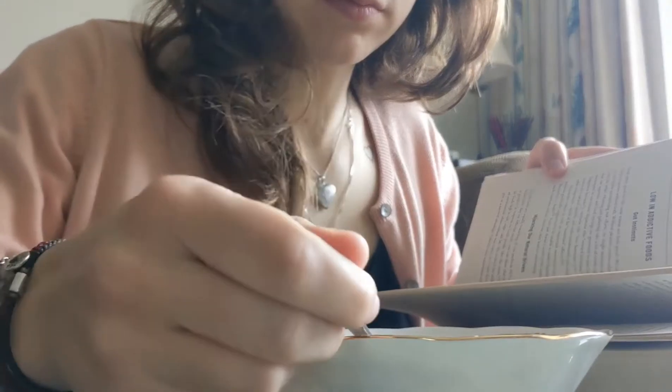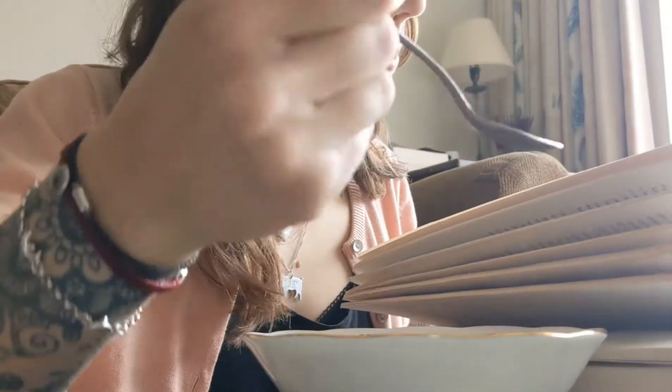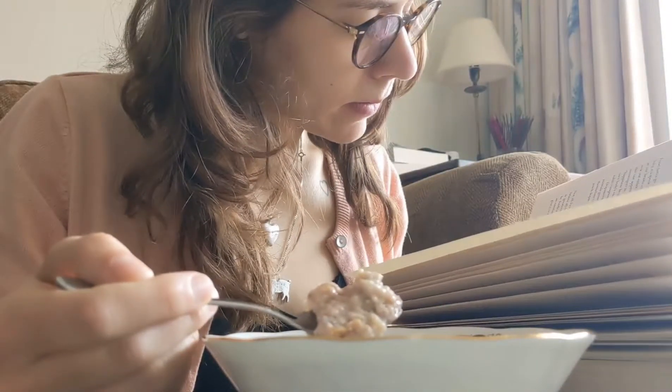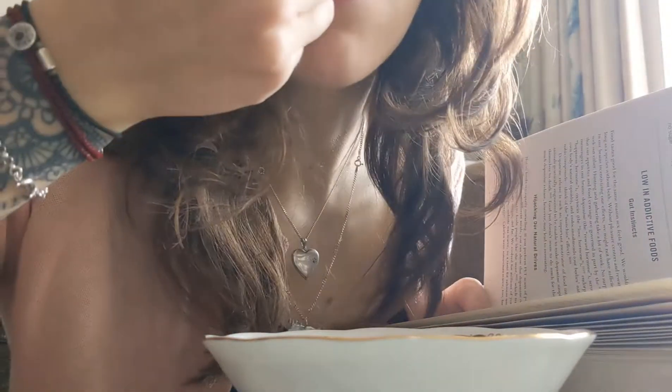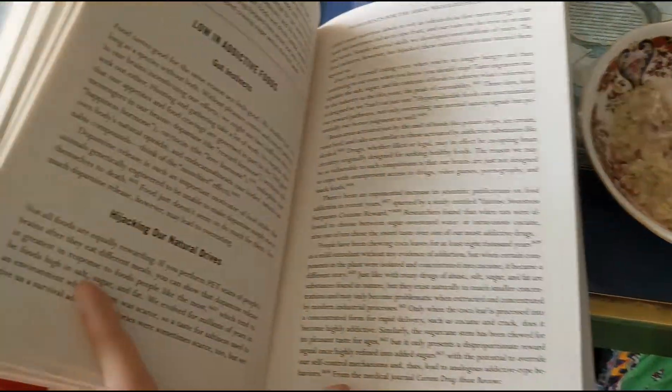The next snack is porridge. Porridge is really great — I have it every single morning but it's also a really great snack. I don't know why everyone labels porridge as a morning thing; it's great to eat any time of day.